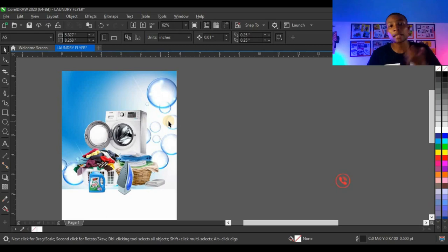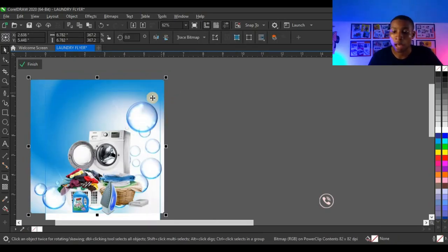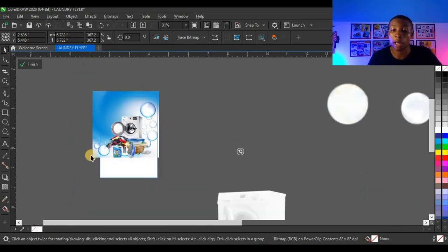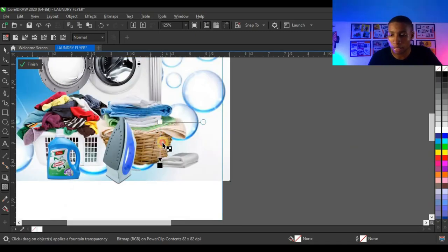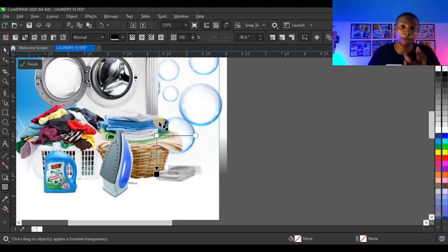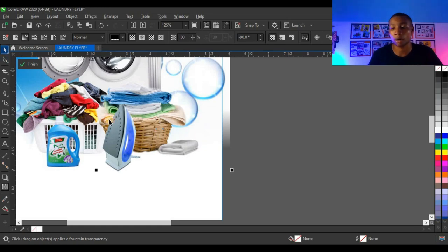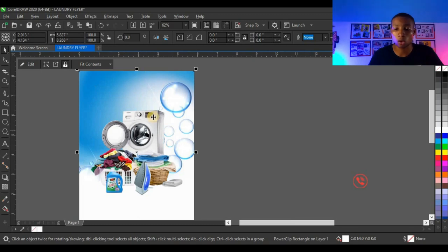I'll link all these resources in the video description so you can get them, make your own design, and send it to me on Instagram. Next, I'm going to insert my background. Open the background, right-click and drag using the power clip option, and click 'Power Clip Inside.' Press Alt and click the background, then press Ctrl+Page Down. Pressing Alt to click helps you select an object inside the power clip without going inside it. Then double-click the shape to open the power clip and set the background the way you want it.